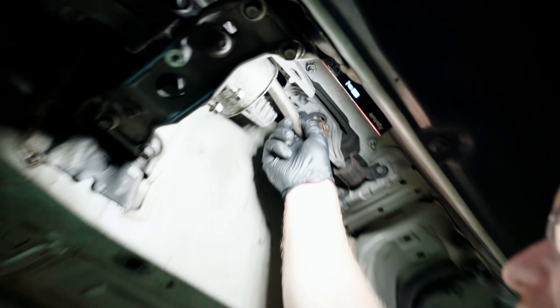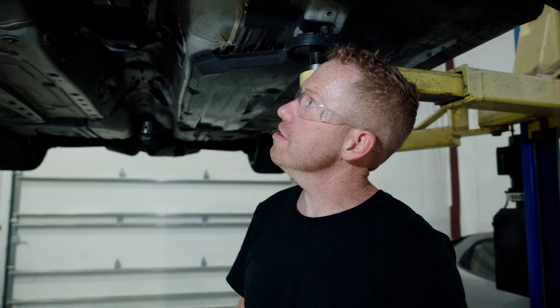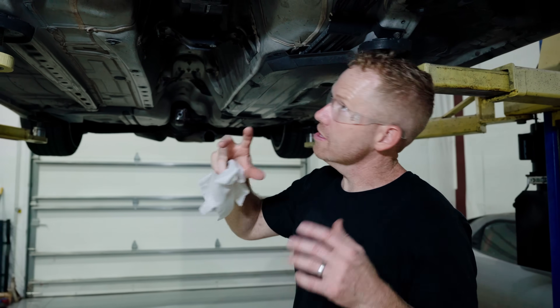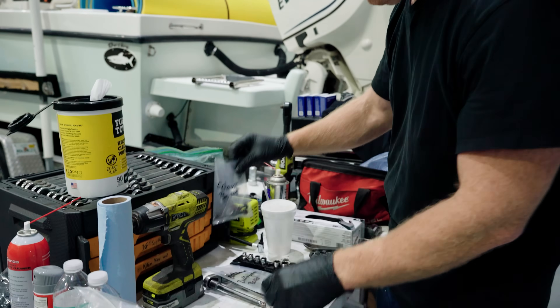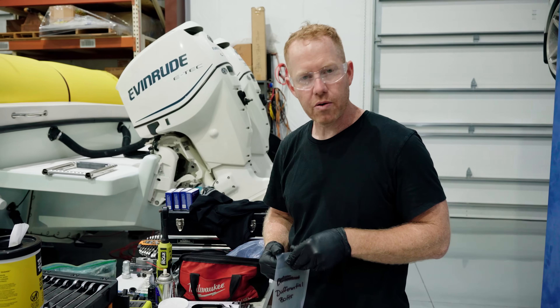We don't have to drain the trans but I probably will since I don't have a plug for this specific trans. So drain the trans, drain the coolant, four bolts, two bolts right here — and this is fully ready to pull up from the top. It's really important to label your stuff so when you go back to reassemble you know exactly where everything goes and what it's for.